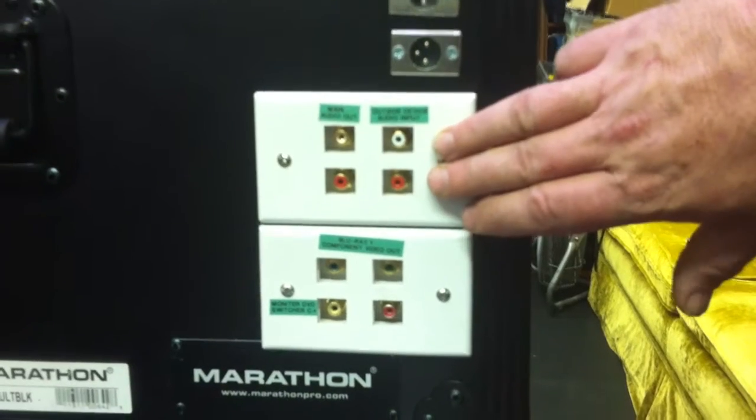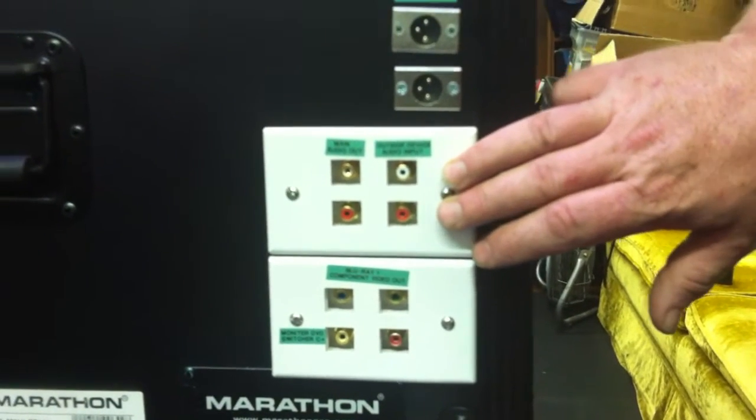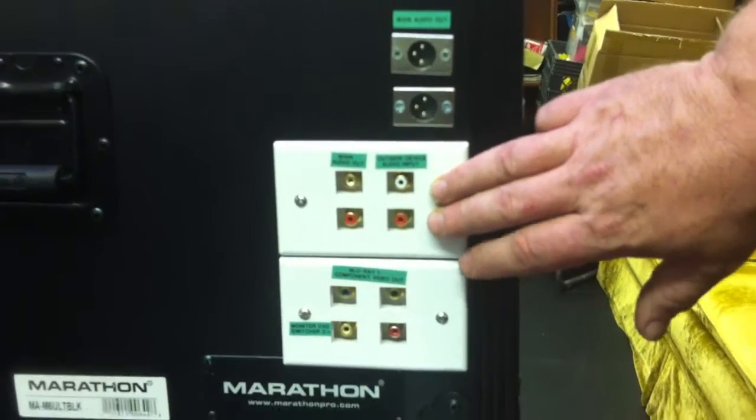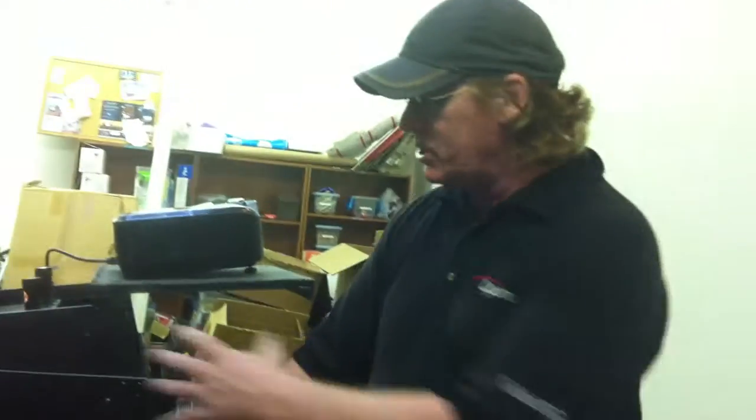Also below that, we have an outside device audio input. So if you've got a PlayStation, another DVD, or another outside device, simply plug the audio into that and you can integrate it into the system. You can then take your video and plug it directly into the projector.